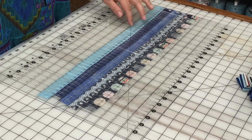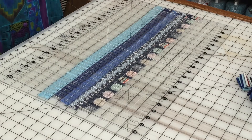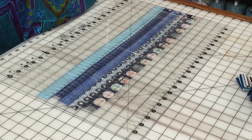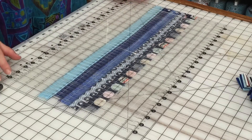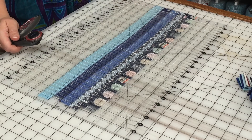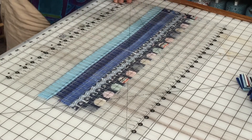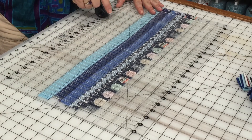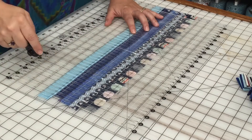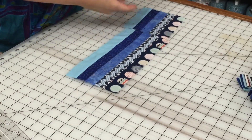We're at the point where we take our strip set made from five one-and-a-half inch strips. I pressed all seams open — pressing in one direction I wasn't getting the finished width of five and a half inches. I'm lining everything up with the ruler and making three cuts: shaving off the uneven edge first, then cutting my five and a half inch strips — one, two, and three. We now have three blocks ready for the next step.